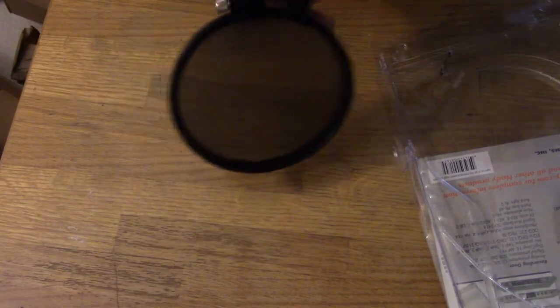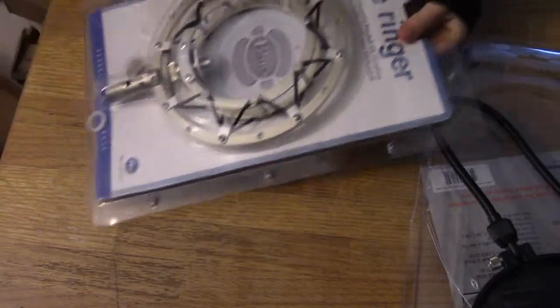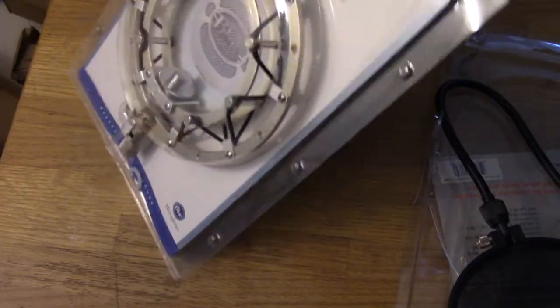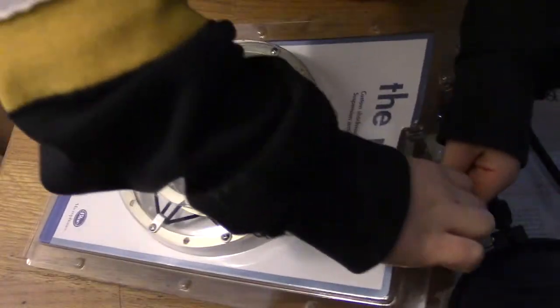I'm just going to undo this rubber band here. There's a bendable wire right here so you can adjust it any way you want — yeah, that's that, it'll protect it well. Put it back to the side for now, then we'll take a look at the shock mount. So this is going to hold my Blue Snowball. There's a little circle right there, and it seems to be put together the same way as the pop filter — it's got the button thing.